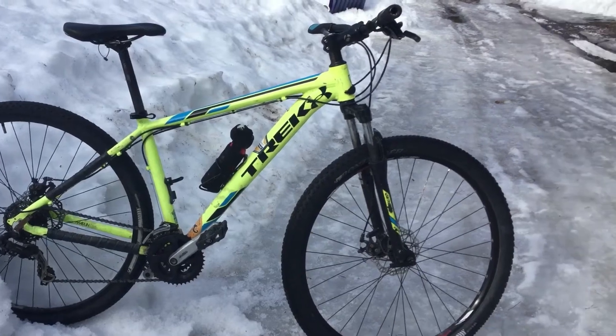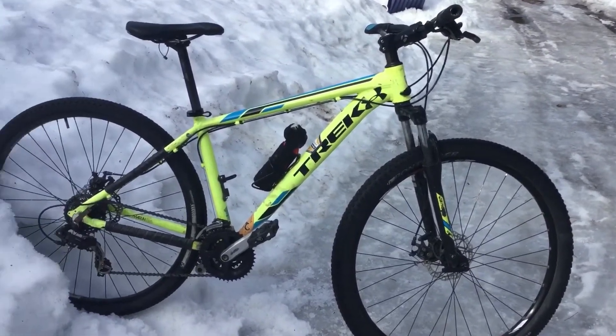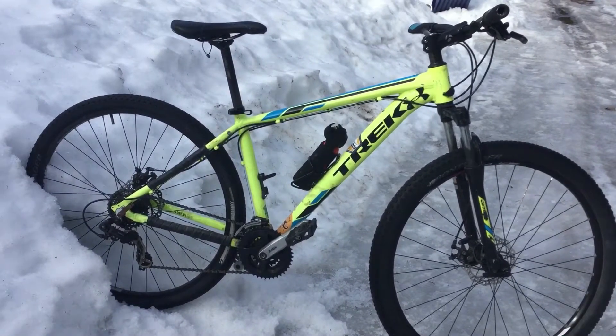I still have broken suspension in the front. It works, but I'm pretty sure some bushings or something are broken in it. I haven't changed anything. There's still the same exact tires. I need to replace my tires.